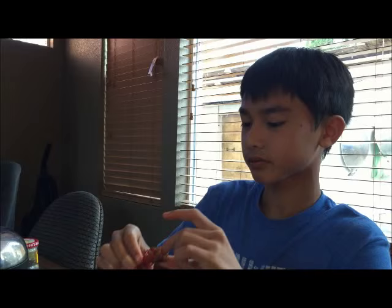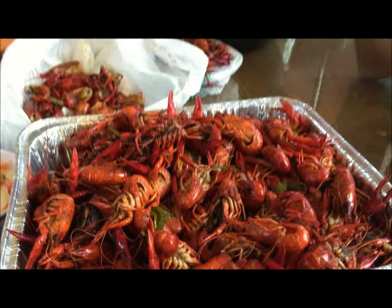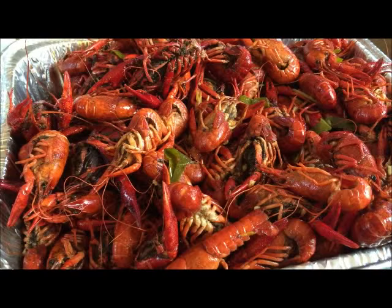From one to ten, what number would you give it? Nine? You give a nine too? Okay, I didn't get a ten — my family gave me a nine on this crawfish. But I tried one too, it tastes so good — I give it a ten! Okay, Julia gave me a ten!